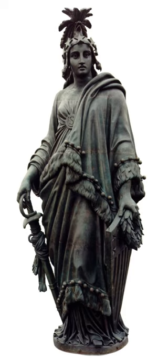The Statue of Freedom is a colossal bronze standing figure 19½ feet tall and weighing approximately 15,000 pounds. Her crest peaks at 288 feet above the east front plaza of the U.S. Capitol. She is a female allegorical figure whose right hand holds the hilt of a sheathed sword, while a laurel wreath of victory and the shield of the United States are clasped in her left hand. She faces east towards the main entrance of the building and the rising sun. She wears a military helmet adorned with stars and an eagle's head, which is itself crowned by an umbrella-like crest of feathers.